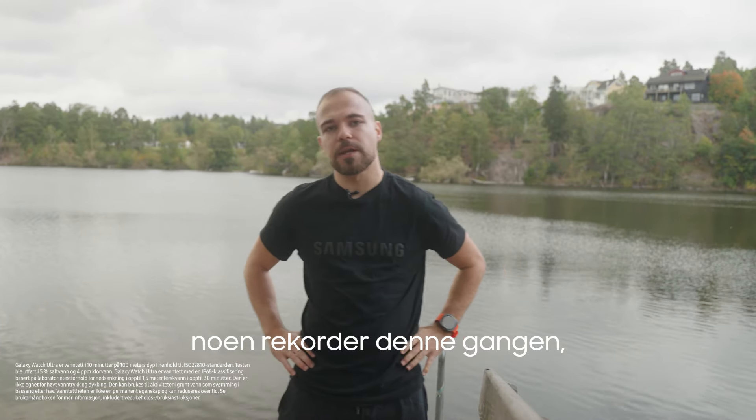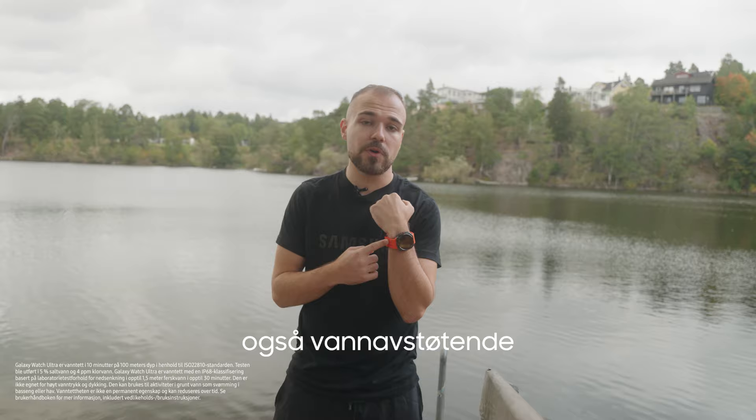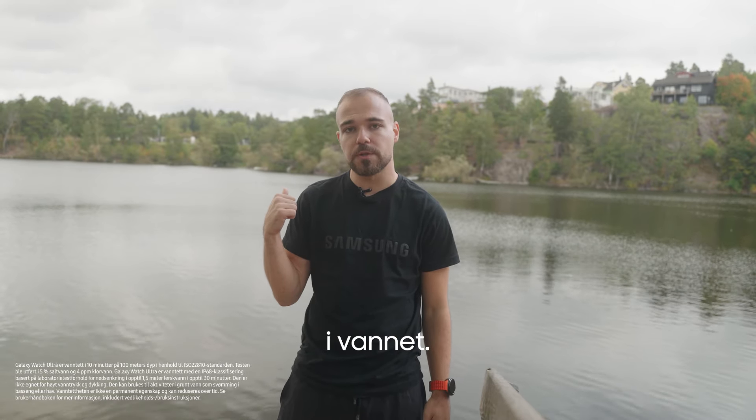Unfortunately, I didn't break any records this time. But apart from being my personal coach, the Galaxy Watch Ultra is water resistant, so you can tag along the training when it goes ocean bound.